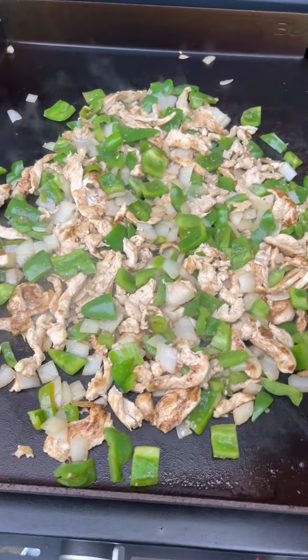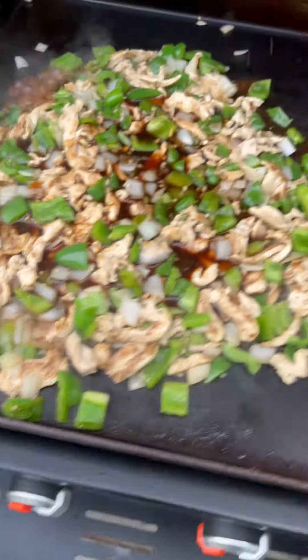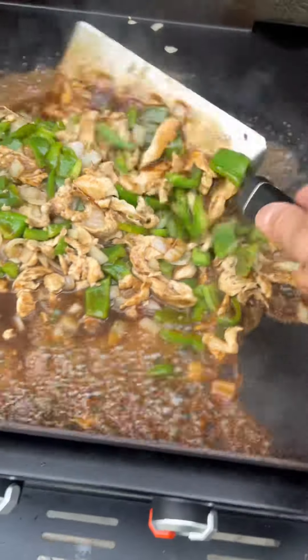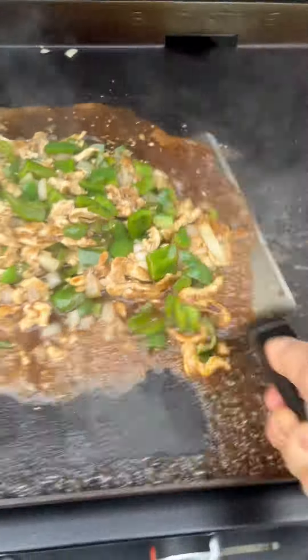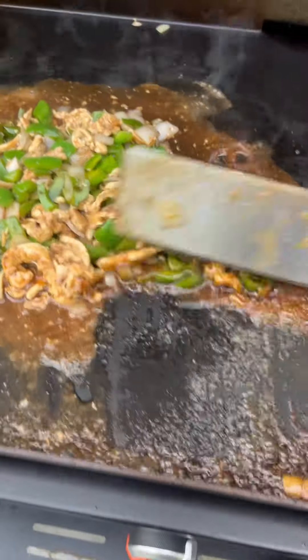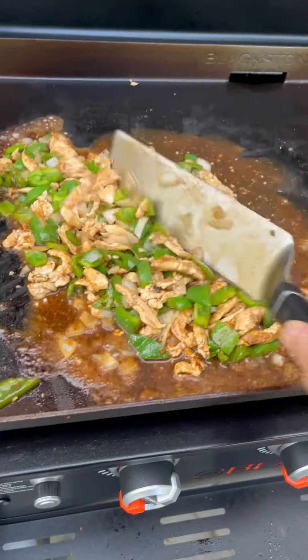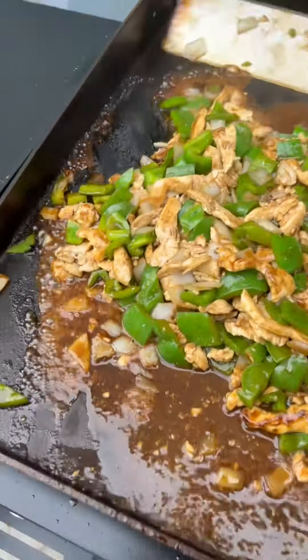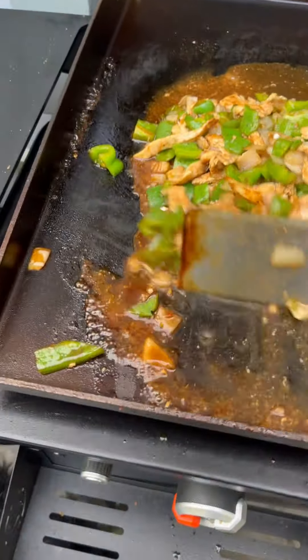Now that our veggies are starting to get a little tender, we're going to take our sauce and pour that all into the chicken. We're going to toss that together — look at that! That's going to thicken up a little bit as it cooks down, and the cornstarch that was on the chicken is also going to help it thicken up. Keep tossing it over and over — you can see it's thickening on the edges already.